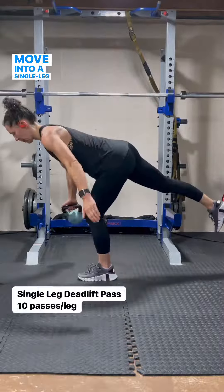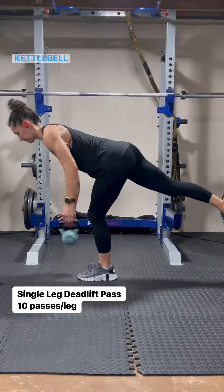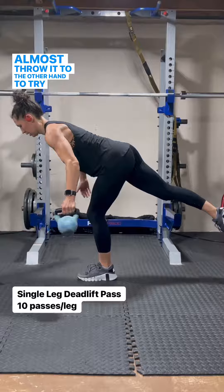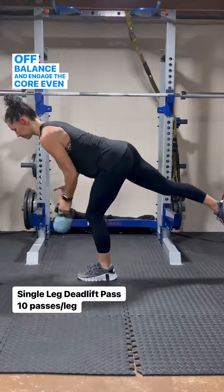Next, move into a single leg deadlift and pass that dumbbell or kettlebell back and forth. Almost throw it to the other hand to try to knock yourself off balance and engage the core even more.